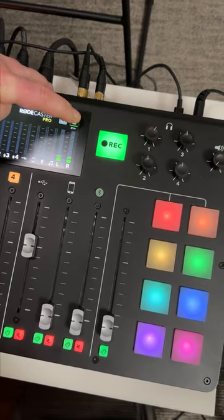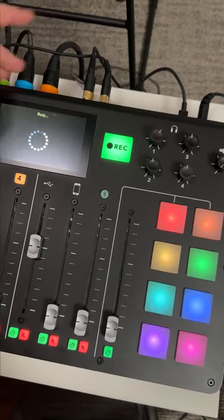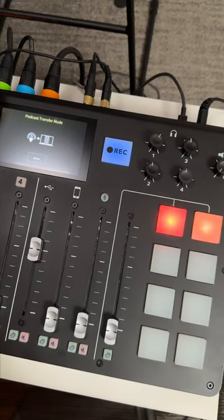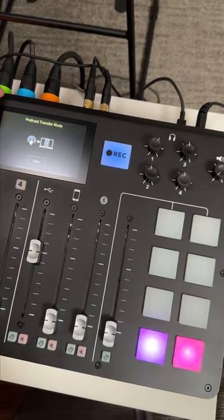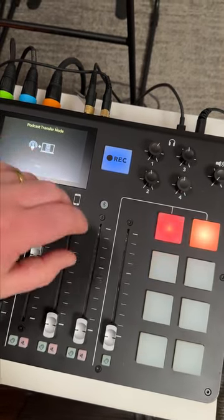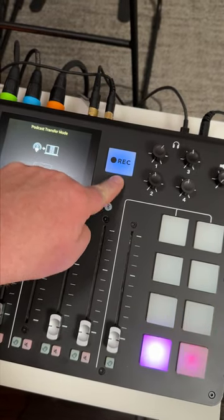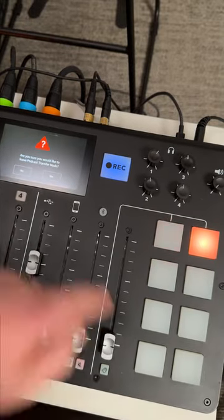Or you can hit the little button that looks like the card and enter podcast transfer mode — click Yes. This turns the board into an external hard drive, basically, and then you can drag from the Rodecaster option in your files over to your desktop. You'll see this turn blue — that means there's no card, or the card's inaccessible or damaged.